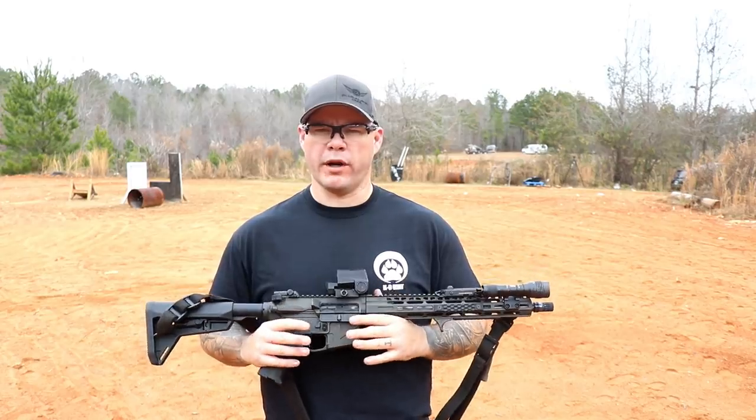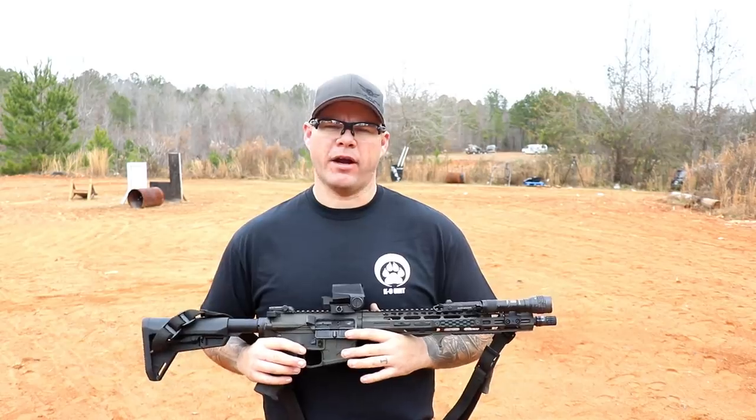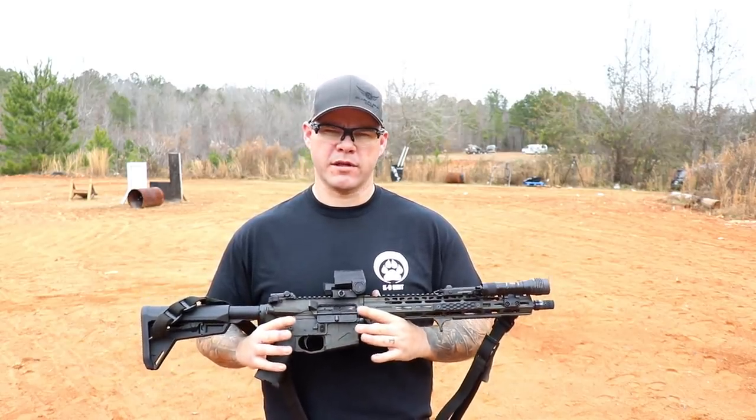You get a smaller point of aim — 1 inch at 100 yards, roughly — so that is a departure from what's become the standard 2 MOA, and you still see some 4 MOA optics out there.